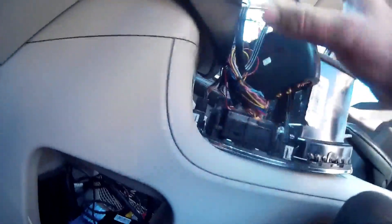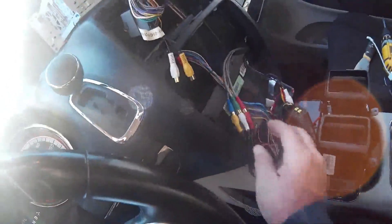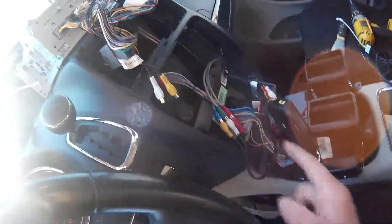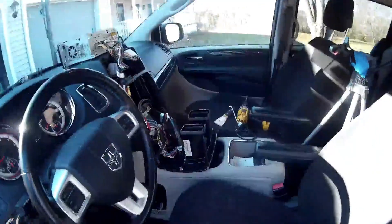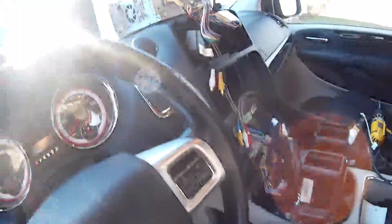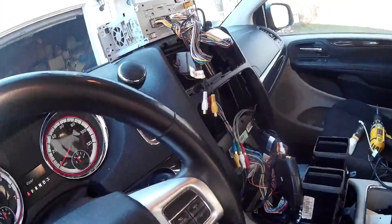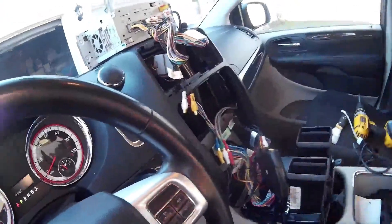Now you'll be able to see the Apple TV on the screen. I use the output of the lockpick to send the Apple TV signal to the rear of the car, plugged in back here. So now I have it on both screens. I'm going to put my dash back together, tuck everything away, and then I'm going to show you how it works when you start your car.